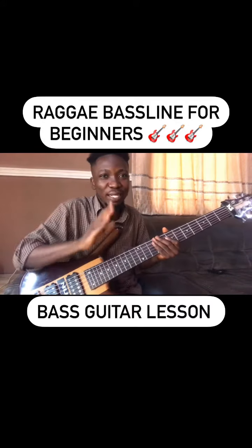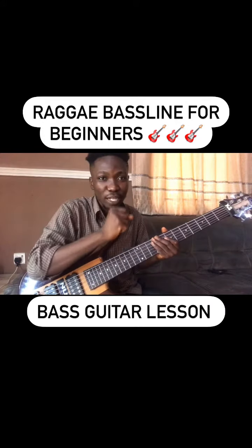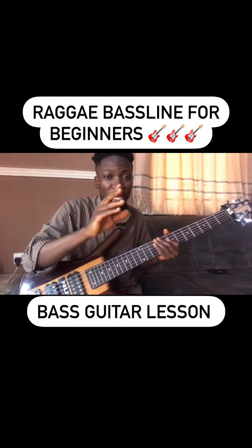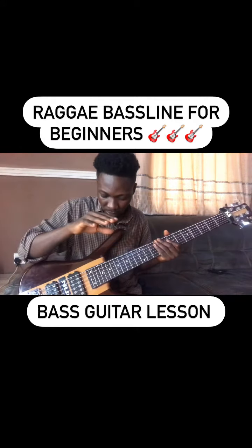Hey, what's up guys. Today I'm just going to show you guys the reggae line I played in the song. Most importantly when playing reggae music, it's very important where your right hand placement is.